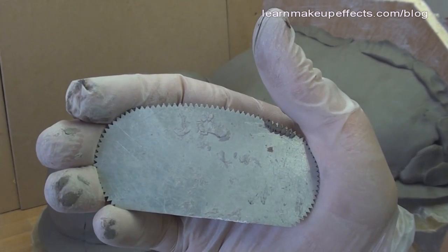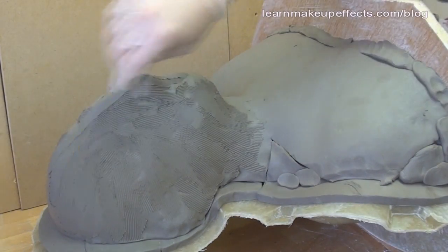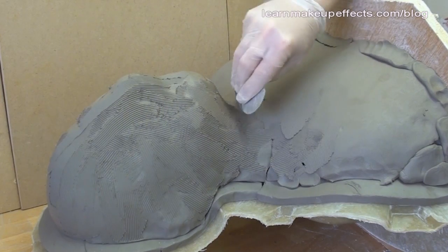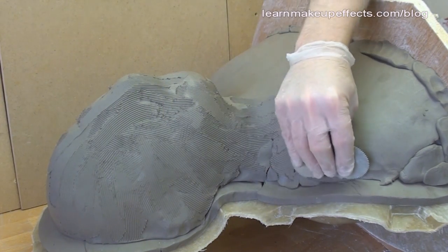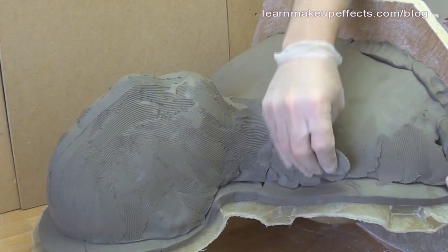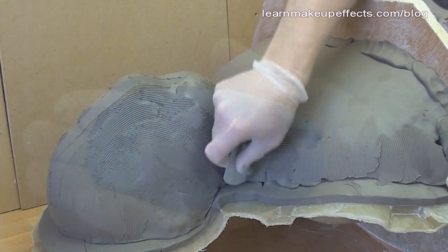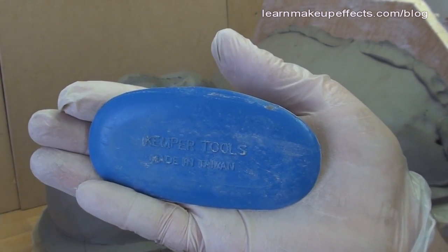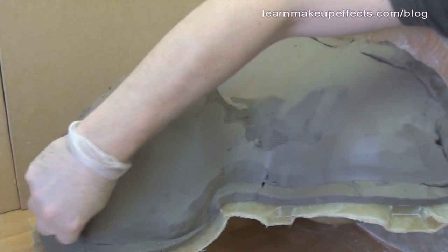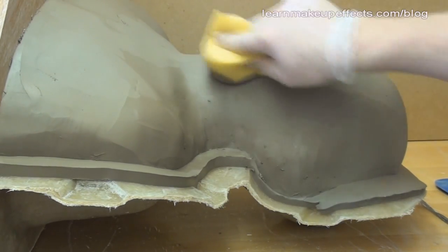Once all the clay is on, I use a serrated kidney tool — available from pottery suppliers — and lightly scrape it over the surface. You don't need to press hard; the teeth do the work, taking out the worst bumps and leaving a more even, textured surface. Fill any small gaps with a small tool as you go. Then I use a rubber kidney to smooth the surface out completely. For any hard-to-reach areas, a damp sponge gives a perfectly smooth finish.